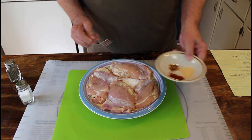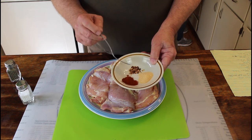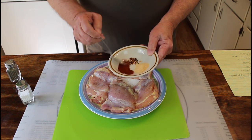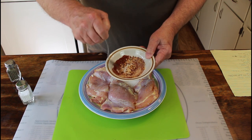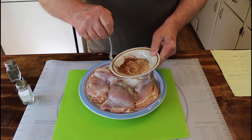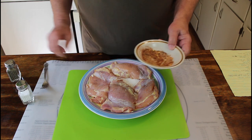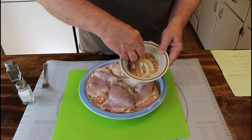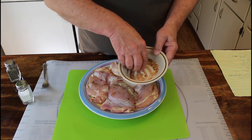Here I've got some paprika, garlic powder, and red pepper flakes, and I'm just going to mix this all together and then sprinkle it all over the top of the chicken thighs. Makes a real good seasoning.